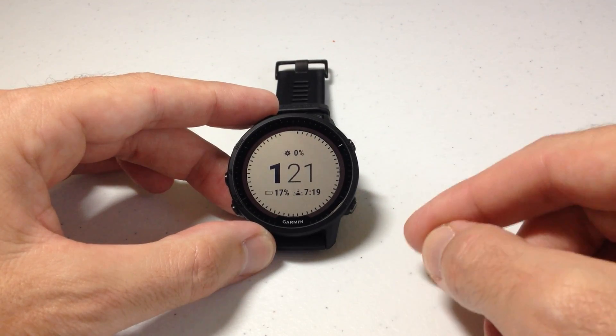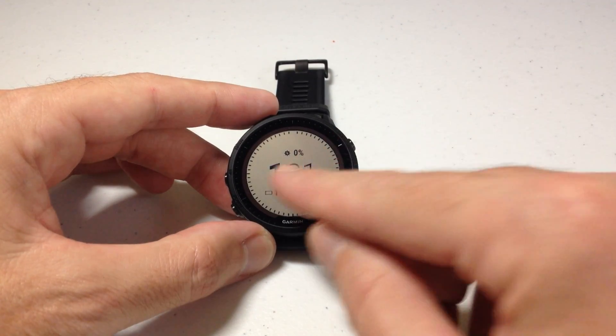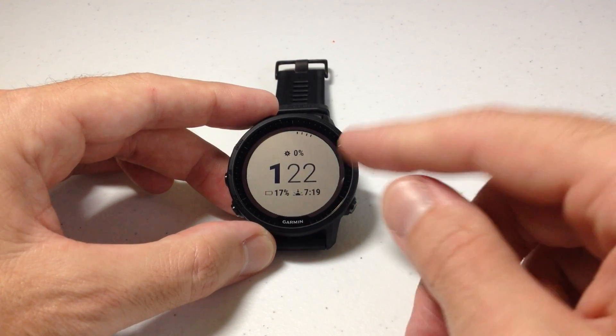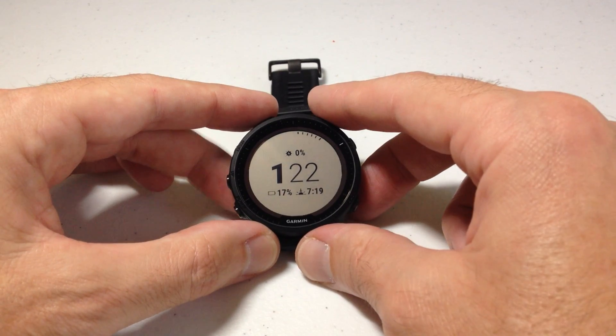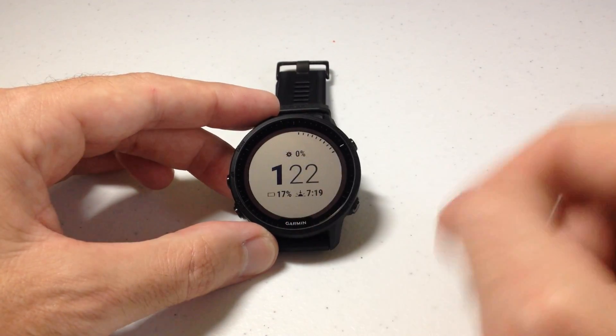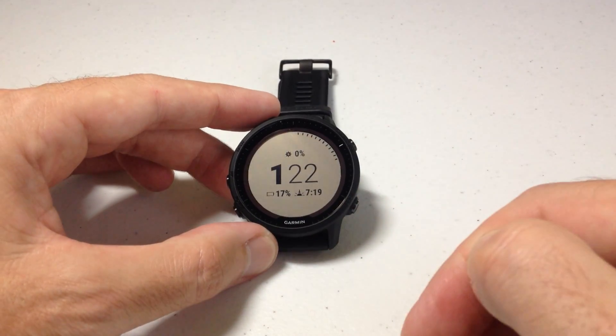I got it because personally I just think it's a cool feature. You've got a few extra bells and whistles with the solar version versus non. There's something kind of cool about wearing the watch, having it in light or sunlight, and being able to see what kind of solar charging you're getting. And that's what I'm going to show you in today's video.